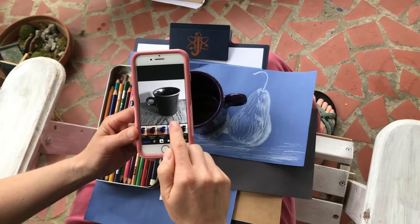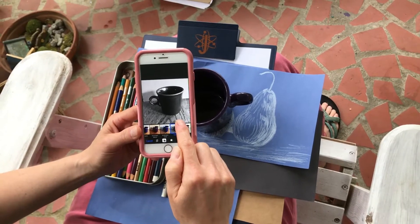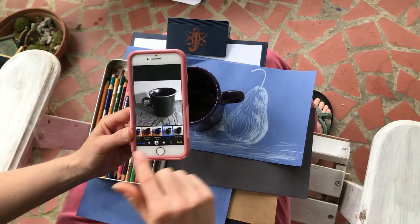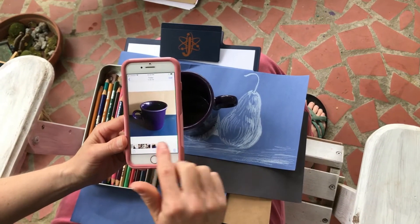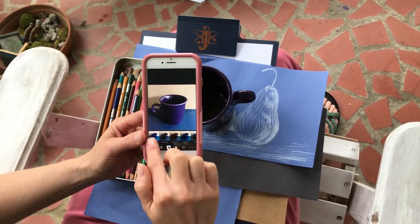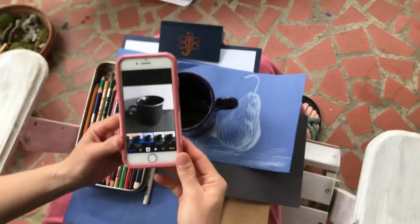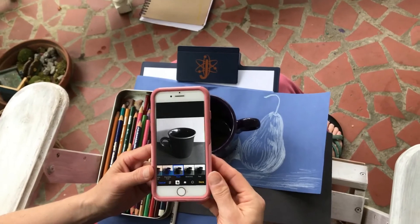I noticed that the tabletop had a lot of texture, and I don't want that to prevent you from feeling comfortable with the drawing. So I redid the photograph and this time I put it on a solid background, so that when I go to edit it and put it into a black and white filter, it's a little bit less visual information to worry about. This is the one that we're going to work with for the drawing.